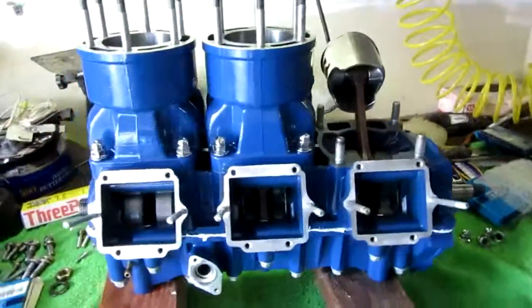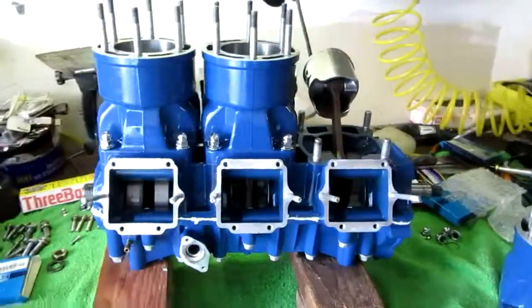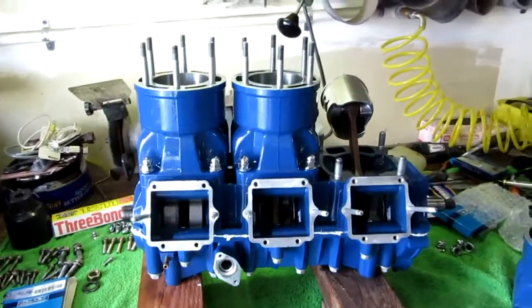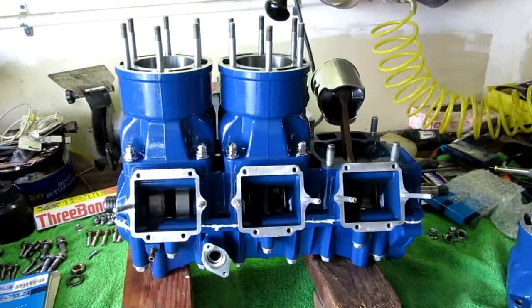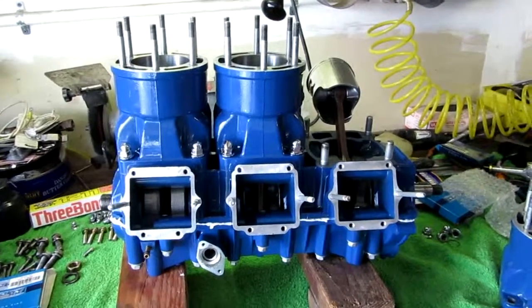I almost forgot to do a little video in here. This is my SLT 780 motor — well, they call it a Fuji 780 motor. It's out of a 1997 SLT 780.